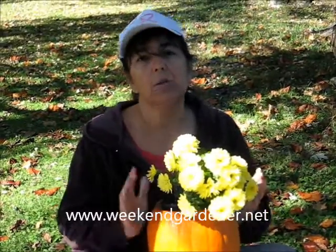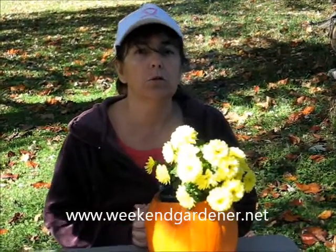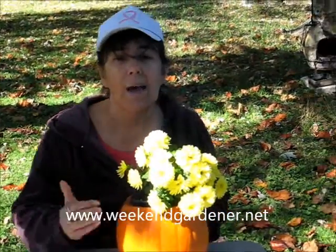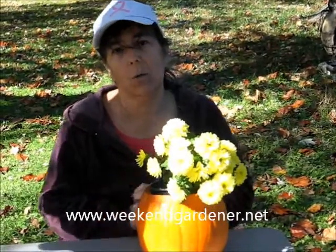Then you can decorate the outside of the pumpkin and around the lip any way you would choose. Some suggestions: have the kids draw a face on the pumpkin, or put some moss around it to conceal the soil.